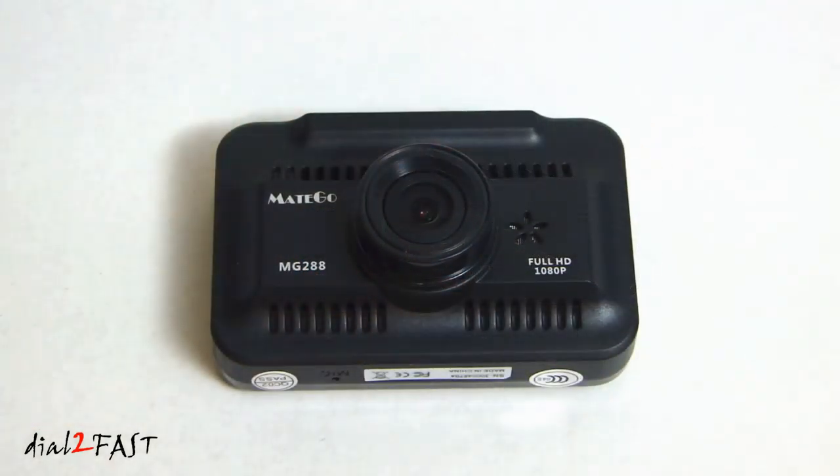Let's go over the specs on this camera. It records in 1080p full HD and in .mov file format. It uses H.264 MPEG-4 video encoding. The lens on the camera is a 140 degree wide angle lens and the DC input can be 12 volt or 24 volt.